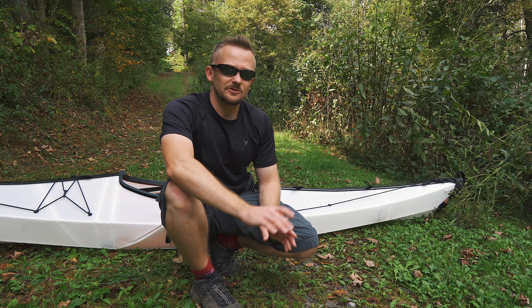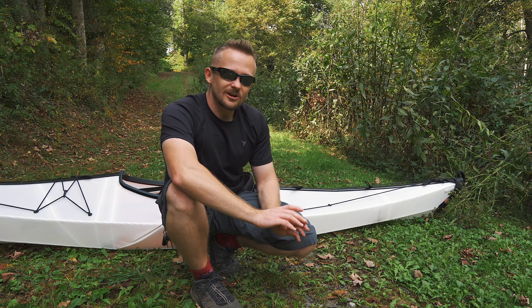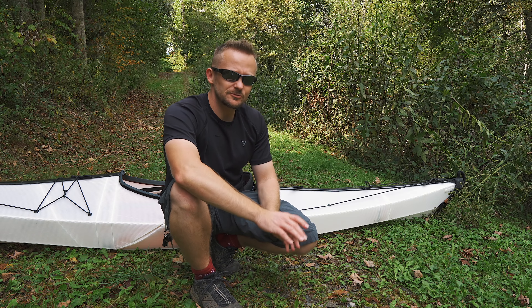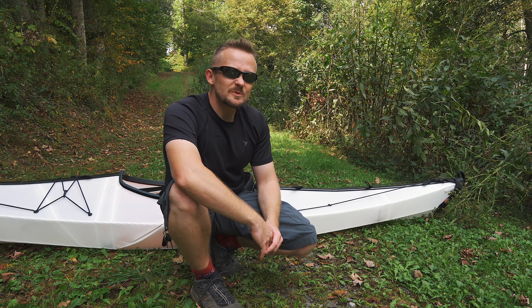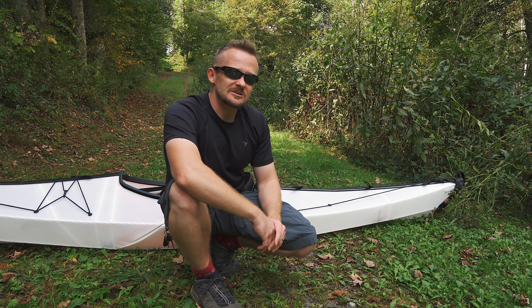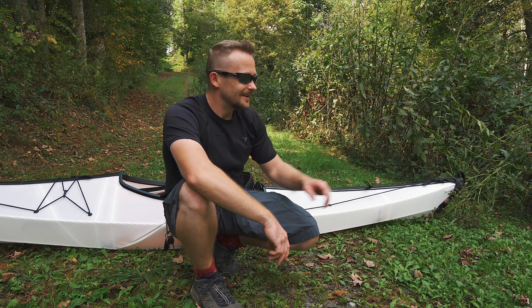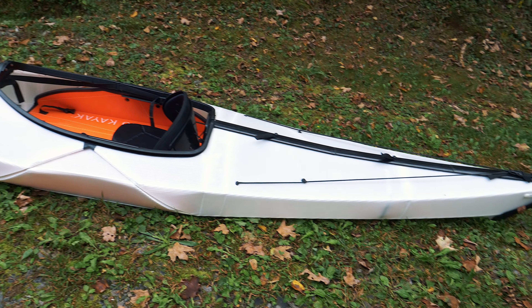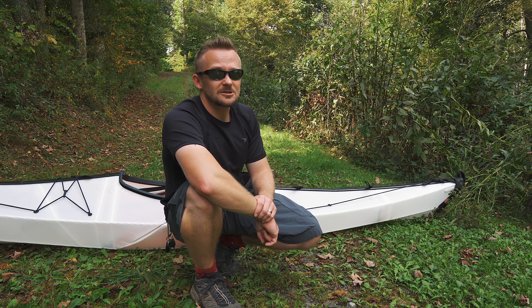That really does lead us to the final topic: cost. $1,600 is very, very expensive. For most people, this is out of the realm of possibility — my first car didn't cost $1,600. There are other companies out there that make foldable kayaks and they are much, much less expensive.